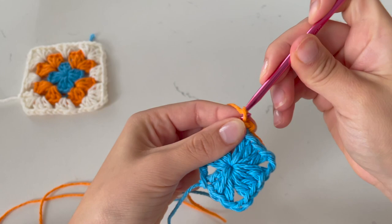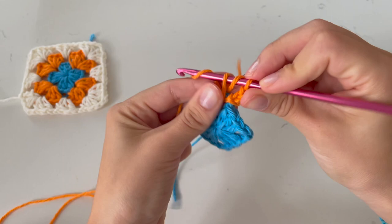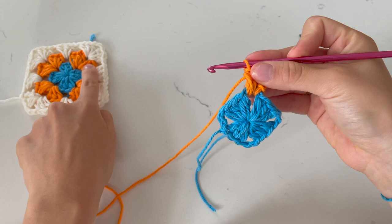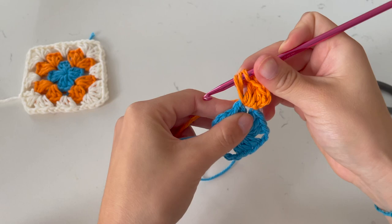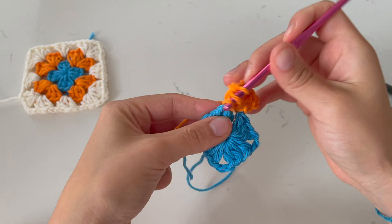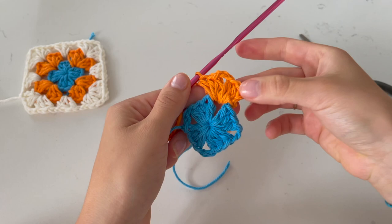Then chain two — one, two — and complete two half double crochets: yarn over into this opening, grab it back, yarn over again and pull through all three. That's one and two. That's the first shell right here. Since this is a corner, chain two — one, two — to give that square effect. Then place three more half double crochets into this corner — one, two, three. Two shells completed. Whenever you're at a flat area of the square, chain one; at a corner, chain two.